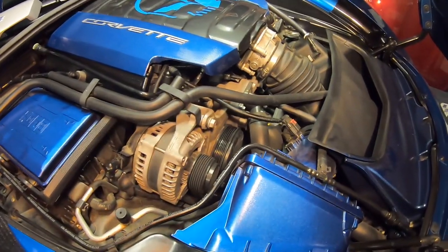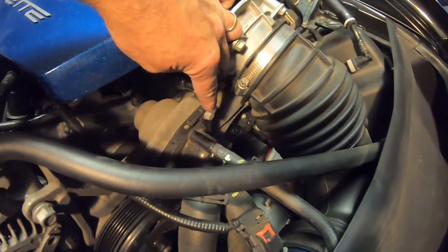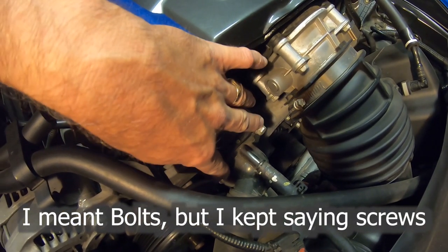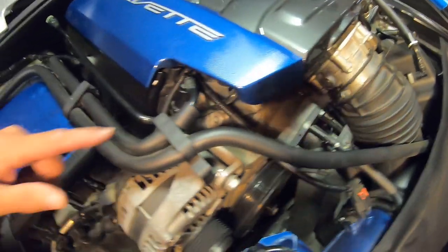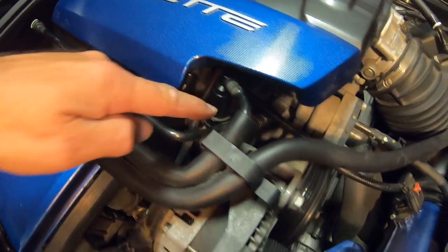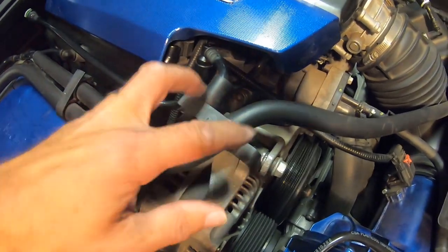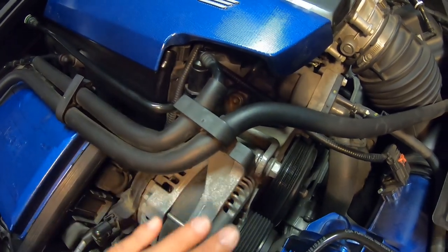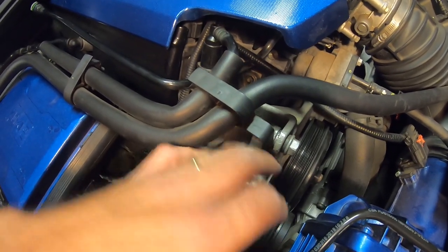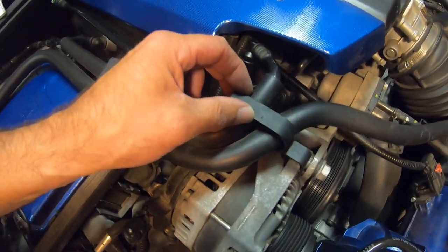I just wanted to show you kind of what we're up against here — nothing hard, but I just want to point it out. The two screws that we're going to be taking out are right here on the thermostat. That's what is going to be holding the cover on. We also have to remove this little clip here that goes into the engine, as well as this little retaining clip that holds this bracket for these hoses. We won't be reusing this bracket — when the cover goes on, we won't have access to the alternator like that, but it doesn't really matter because these hoses are pretty well locked in place anyhow.